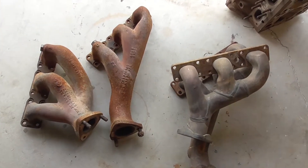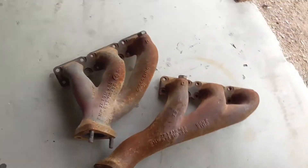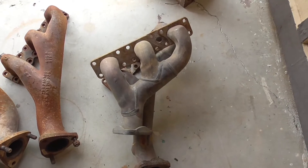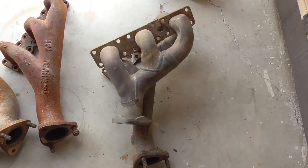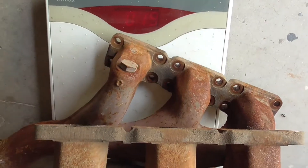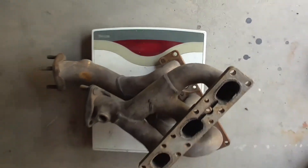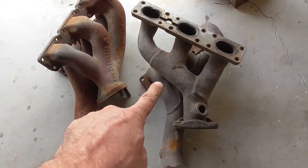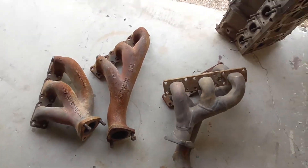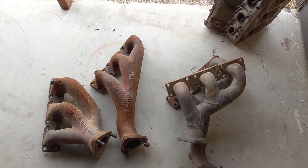So if you're using the Bosch engine management system — basically OBD1 — these cast manifolds are the ones you want to use. If you're using the OBD2 system, the Siemens MS41, you have to use the tubular ones because of the oxygen sensor ports. The tubular manifold weighs 19 pounds, the cast one weighs 9 pounds — so the only benefit to the tubular ones is that they're 10 pounds lighter. If you like the video, subscribe to my channel and I'll see you in the next video.